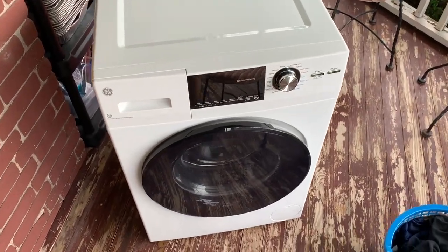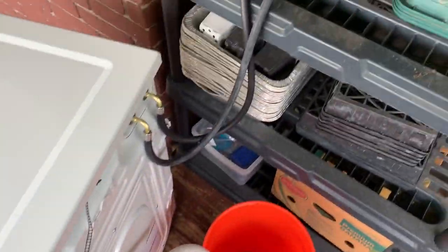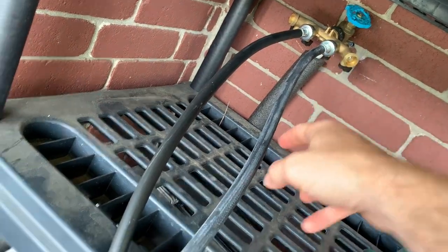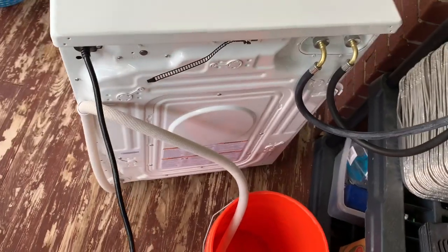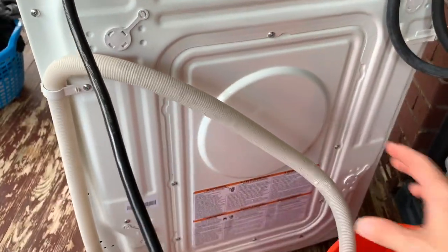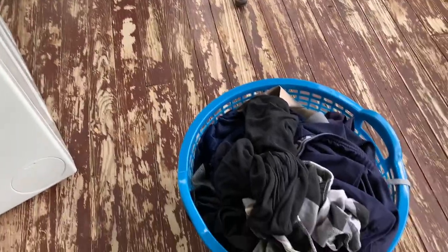Here's my setup to test. I've got the wire running into my outlet over here, and I've got the hot and cold hoses running into a branched-off water faucet to simulate both hot and cold, so we can see water come through both hoses and prove that it works. I've got my drain hose going into a Home Depot bucket.